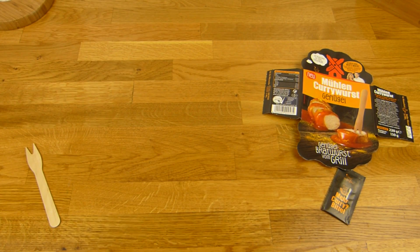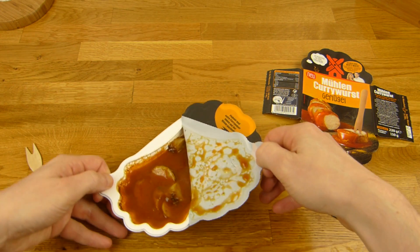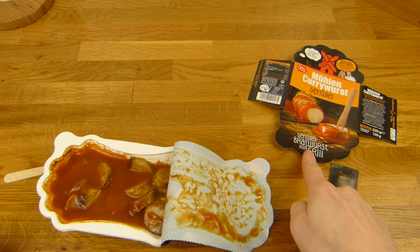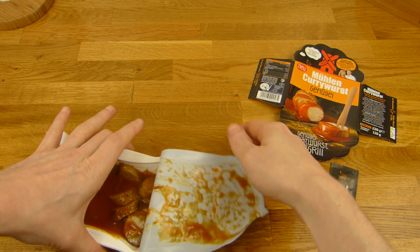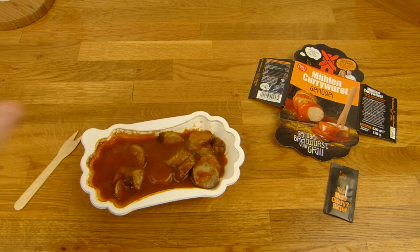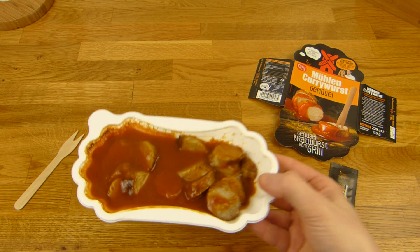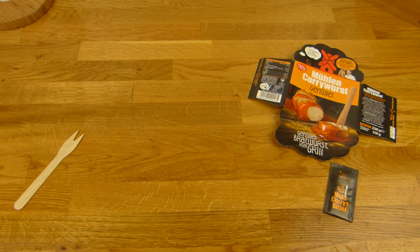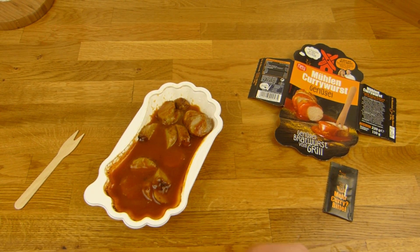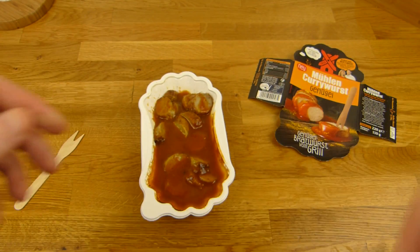Here it is — sniff test. It smells like curry ketchup. Let's open it — that's what it looks like. It's a grilled sausage, you can see it's grilled. Looks like it is quite hot. Sniff test — very nice smell, a little sour, sweet curry ketchup. That's not the curry yet — you have to add the curry.